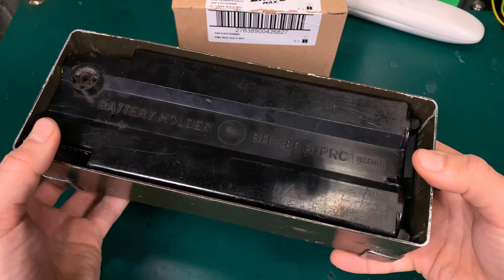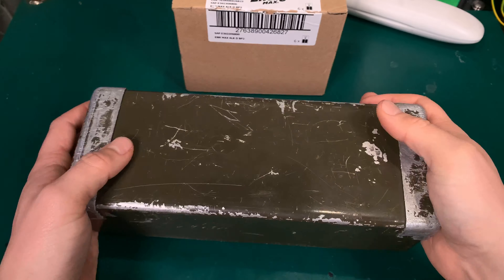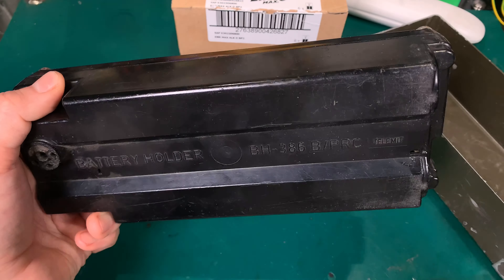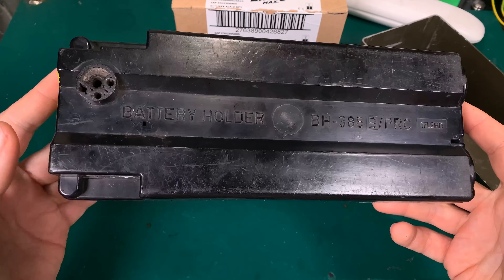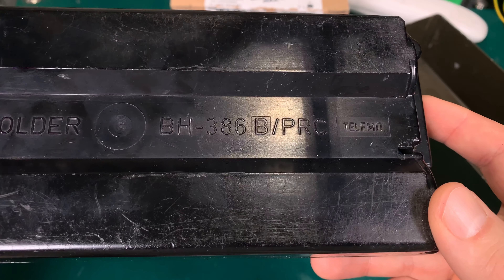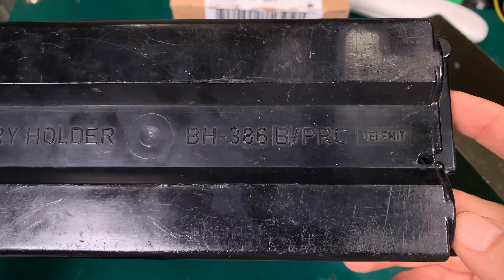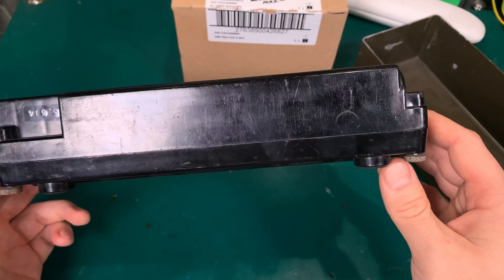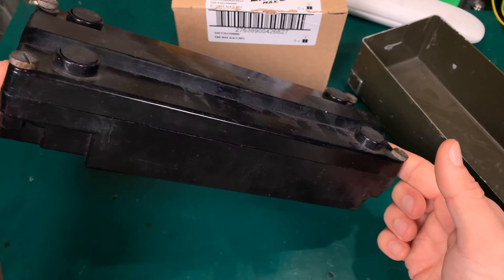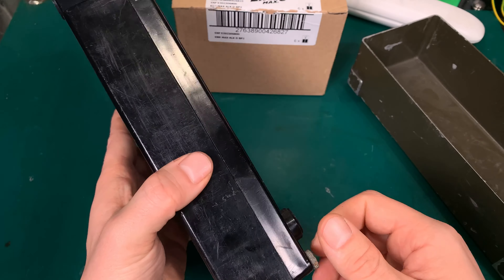Here I've got the bottom shell from the PRC-77. And if we remove that, we've got something like this called the battery holder. This is the model number if you are interested in googling that. It's extremely lightweight, and that's because it does not have any battery inside.